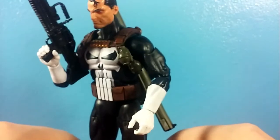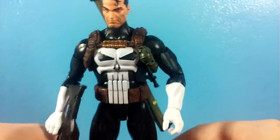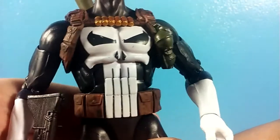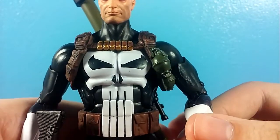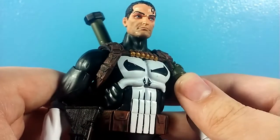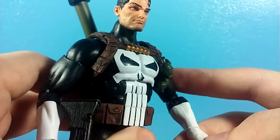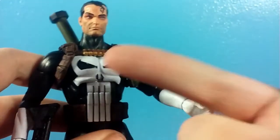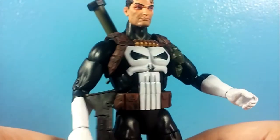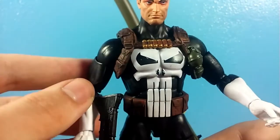Now let's talk about the bad. What's bad on this guy? Well, the paint in some ways. I don't know if you noticed on the torso, but that's really messy — really, really messy. I'm hoping this is just on my copy, but yeah, that's really bad. I don't know what Hasbro was doing there. I probably should have waited to find another one, but I wanted this figure so I just picked it up. The paint's not figure-ruining, but it is really bothersome.